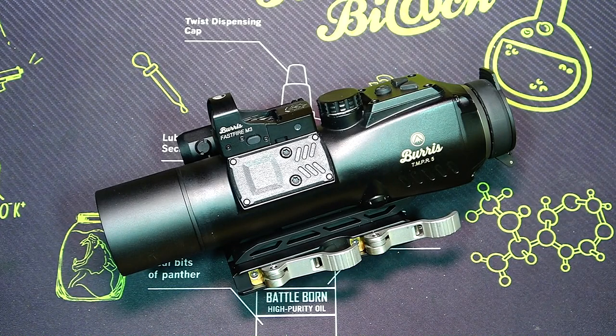In full transparency, I did get this sent to the channel by Optics Planet. We have a good partnership and have been working together for a long time. They emailed me and said 'you've got to check out this optic — it's totally different and something new,' so I said yes and they sent it out. If you want discount codes and links, check out my website where you'll find pretty much everything, including some things that are hard to find right now.